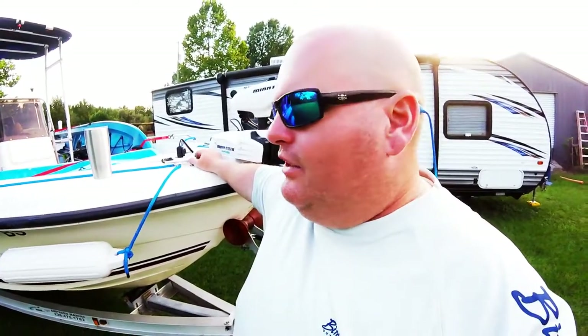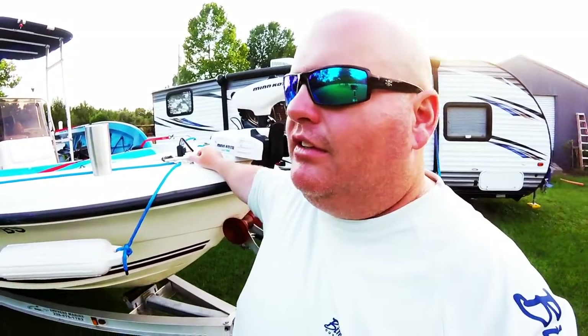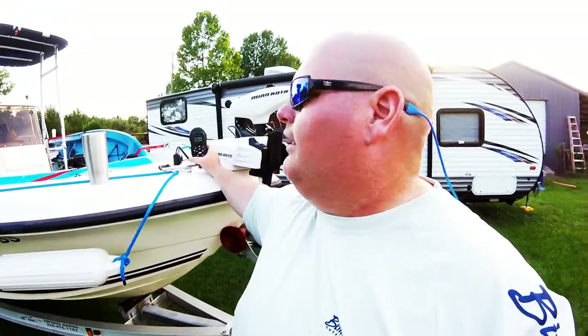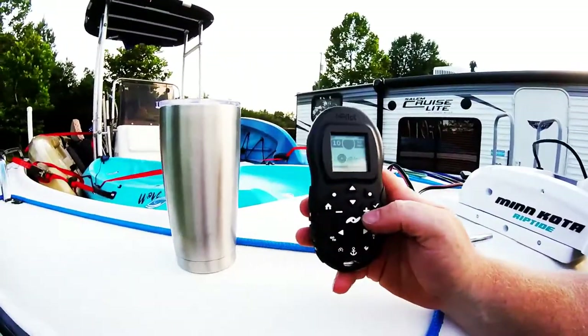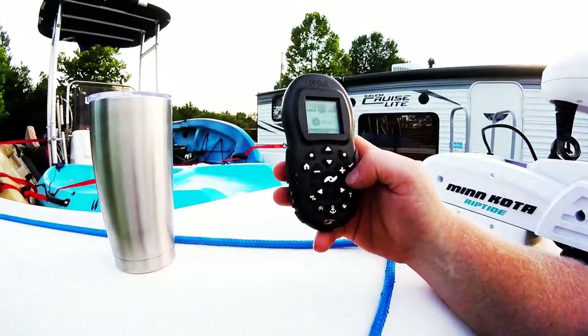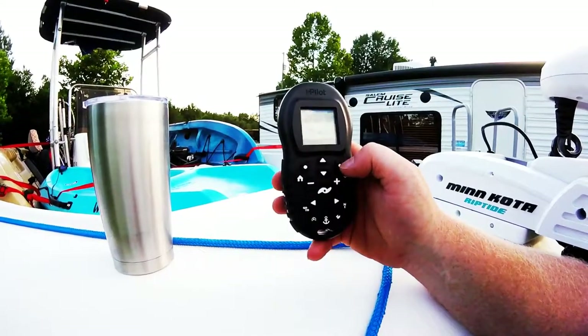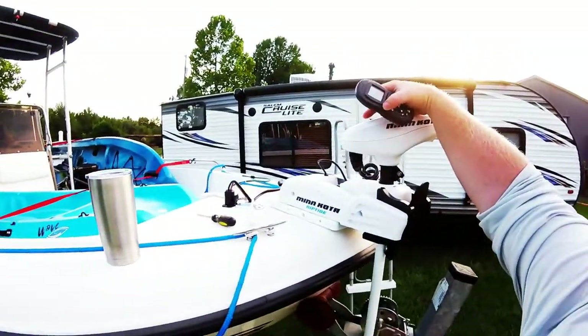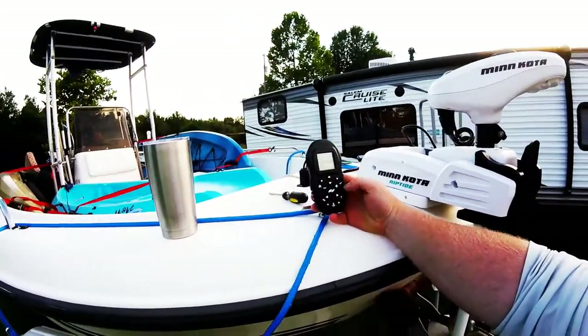I called back Tuesday morning at seven o'clock, the guy answered and said 'I'm going to send you a shipping label — email it to you. Package it up because as soon as FedEx scans it in, I'll put a new one in the mail.' Tuesday I packaged it up, dropped it in the FedEx drop on my lunch break. That was this past Tuesday — today is Saturday and here's my new remote. To pair it, hit the up button, go to System, go down to Pair, click that, then press the pair button on the motor just like with your phone. It links up in literally five seconds.